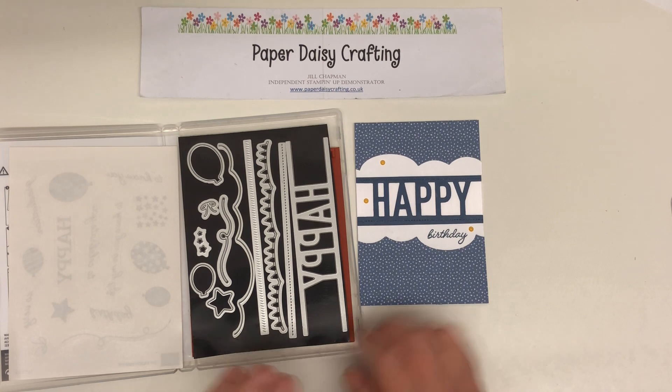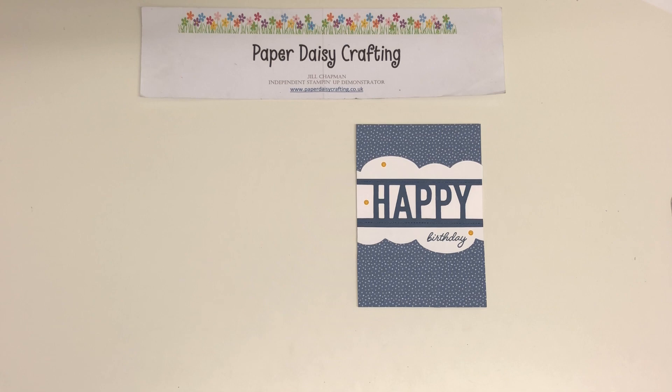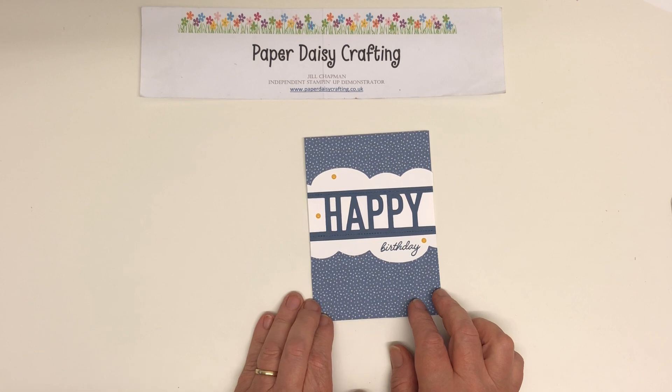Anyway, let's get on with making our card today. I particularly wanted a male card because it's my brother's birthday not too long away, and I wanted to make him a birthday card. I thought this was a really nice male birthday card.